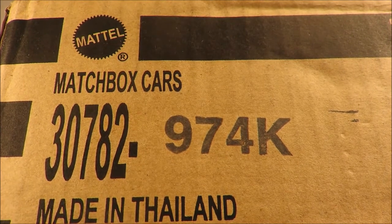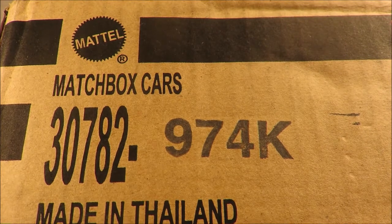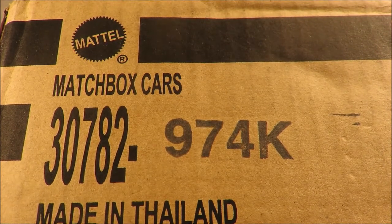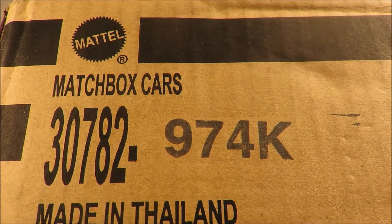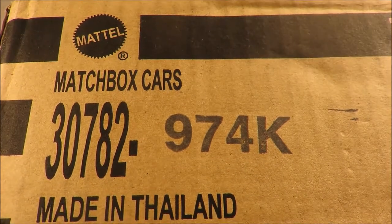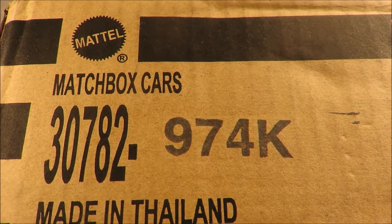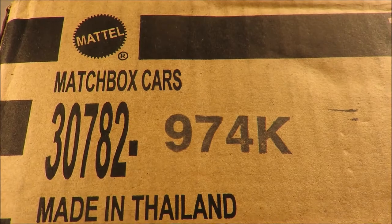I know that the team at Die Cars TV channel has shown some J case finds, but my local area didn't get them — just so many old cases that I don't think are going to sell. So I didn't think that new cars would ever show up. This is a sealed case. I'm going to open it off camera and I'll come back and we'll show you the contents.